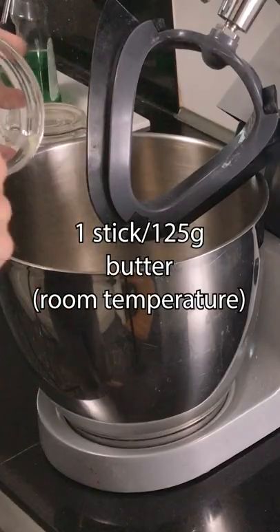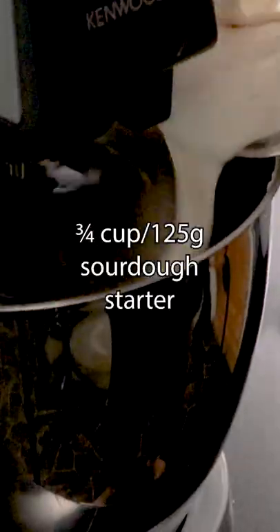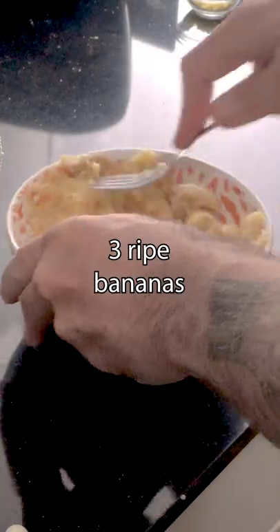To your stand mixer, add one stick of butter and one half cup of packed brown sugar. Mix until creamy. Add two whole eggs, three-fourths cup of sourdough starter, two tablespoons of honey, two tablespoons of olive oil, one teaspoon of vanilla extract, and mash up three ripe bananas.